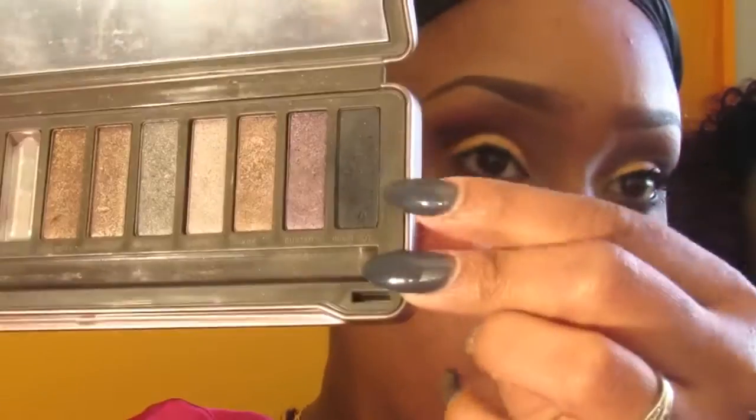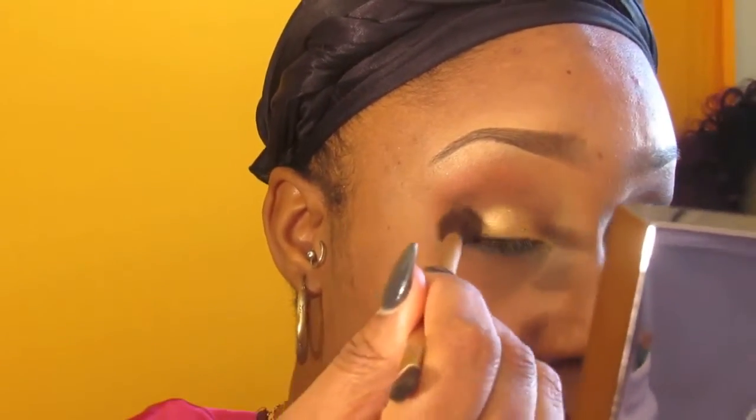I'm going to go in with my Naked 2 palette by Urban Decay and I'm using a blending brush to apply the color Blackout to the corner of my eyelids to blend in my transition color.